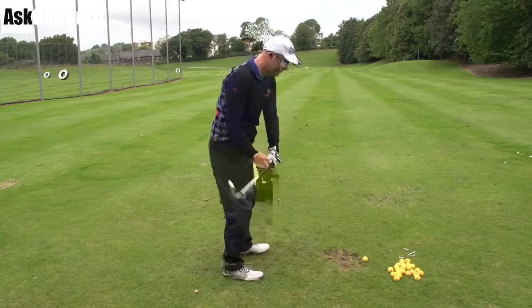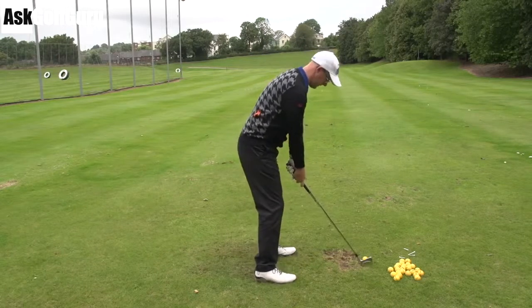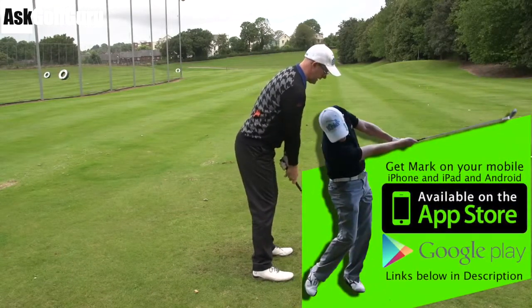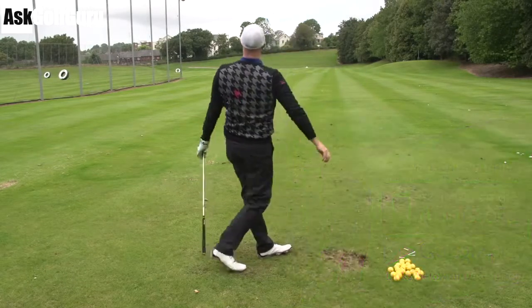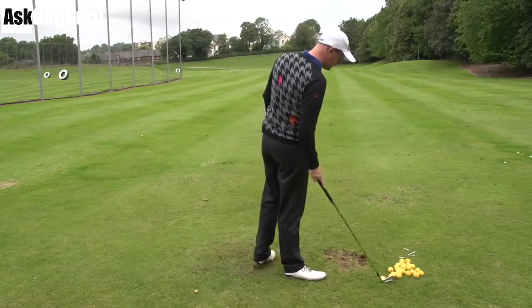Hello, Mark Crossfield here. More swings coming at you from my golf app for many mobile devices. Let's give this guy some help. Quite a funky movement with his right side and left side really into the downswing. We're going to see if we can give him some help with his lower half through the ball, which I think might help him hit some better strikes, hopefully.